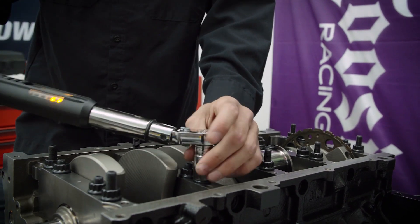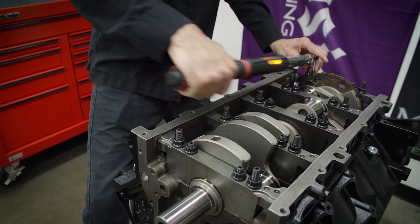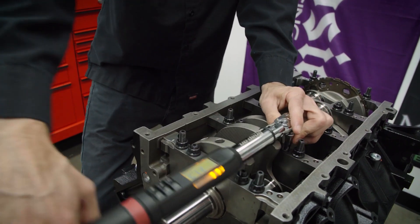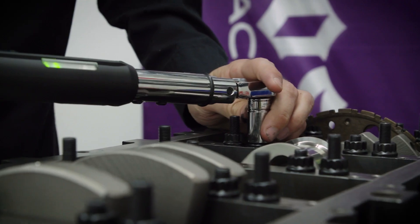Now that the inner studs are at 20 foot-pounds, we'll work to the outer studs — same thing, 20 foot-pounds, just working from the middle and working our way out. Then we're going to go back to the center: 34 to 35 foot-pounds is what we're after.